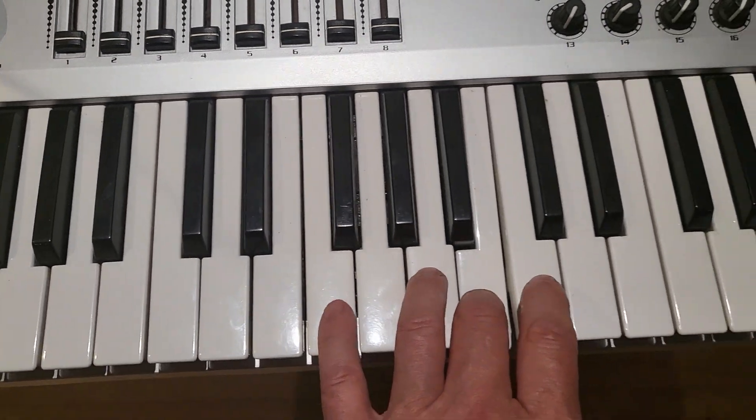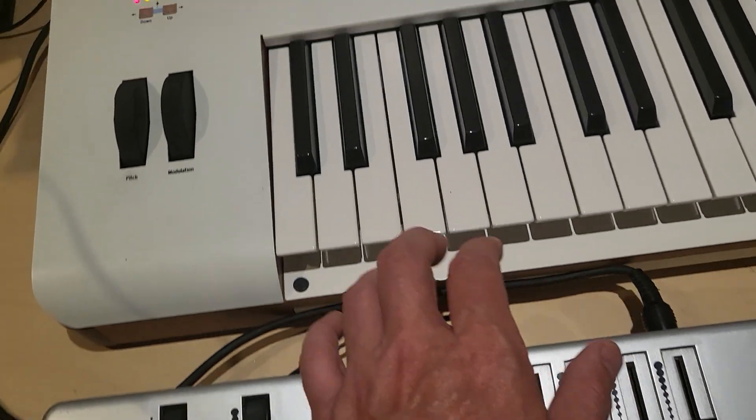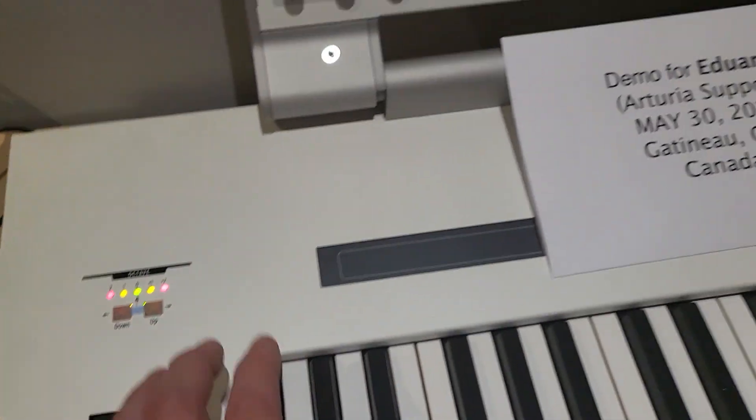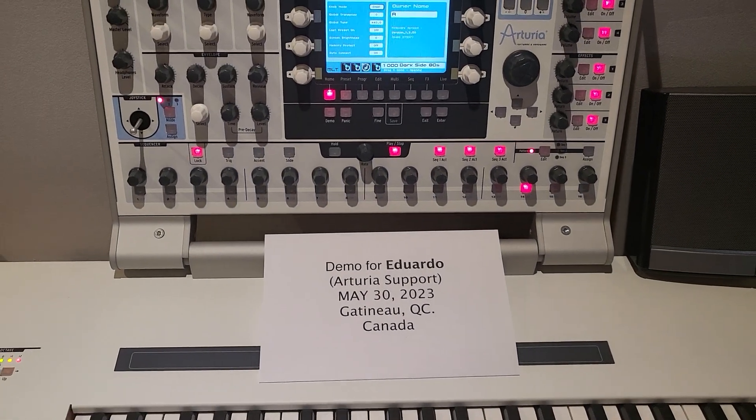It only works on the external keyboard. Nothing, nothing, nothing — no response at all from the main keyboard. Thank you so much. That was the demo. Thanks for watching.